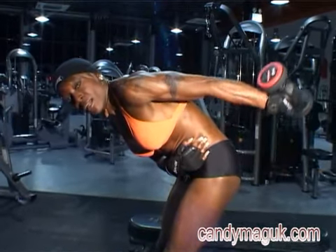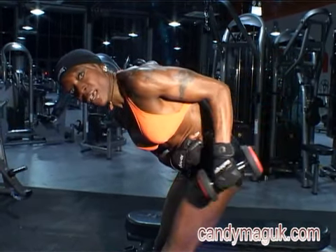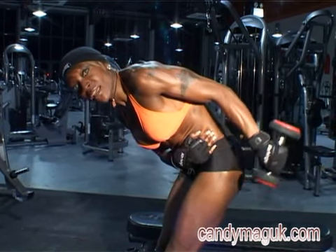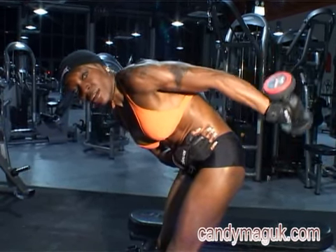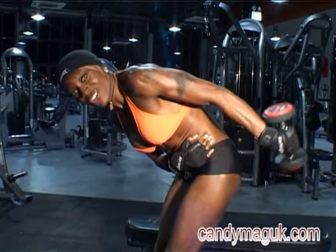All the way back and up, contract for a second — two to three counts — and bring it back. Two to three counts, take it up. Eight to twelve reps, two to three sets. You're good to go.